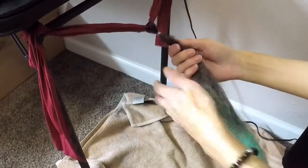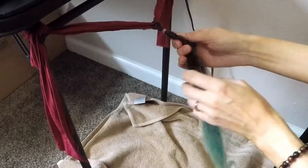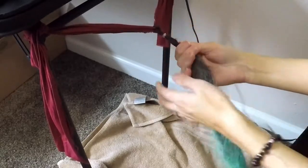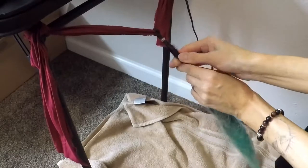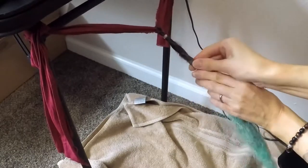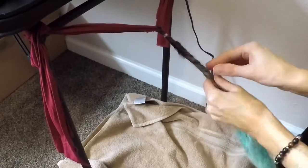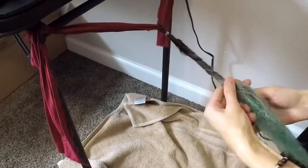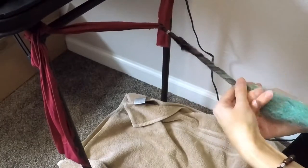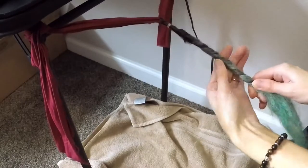I've got my flat iron going and now what I'm going to do is use my thumbs and roll in one direction — press down with my thumbs and roll the dread. We want to be very consistent, so just keep rolling, roll it tight. That's a nice sized dread right there.